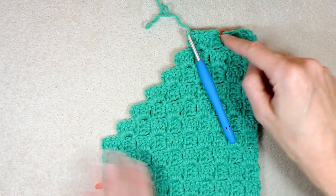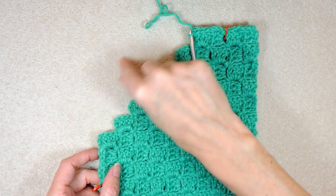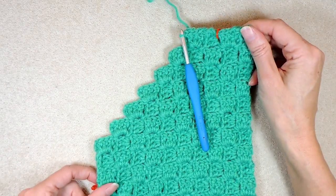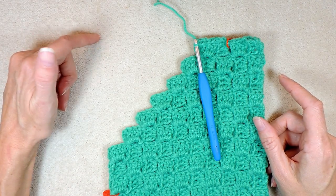So now your rectangle is taking shape. This is going to be getting smaller and smaller, and it's going to finish up here. You can kind of see how it's going — yours will look that way too. I'll meet you when we are almost finished.